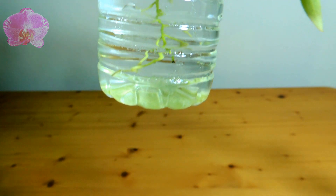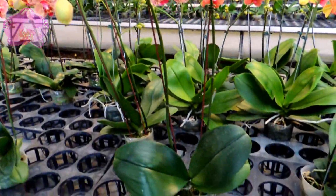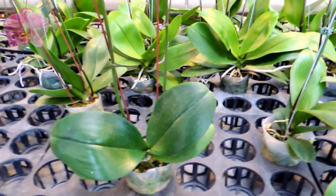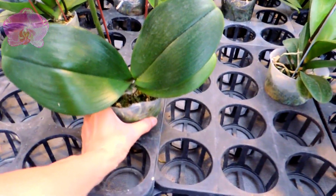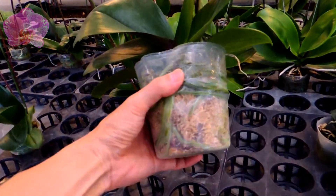These evidences above show that orchid roots do not suffocate due to no air in the media. Yes, botanists have found that some orchid roots do need air for photosynthesis; however, this is not the major function of orchid roots.